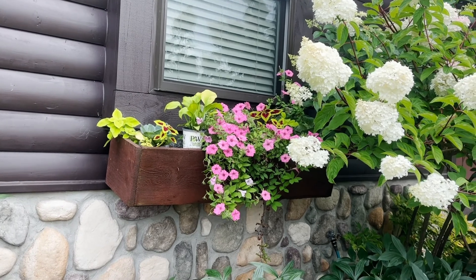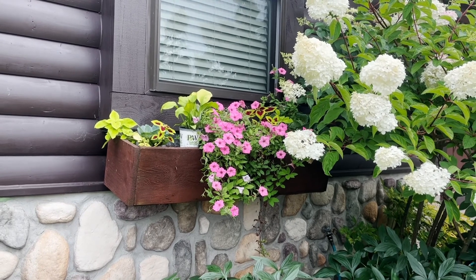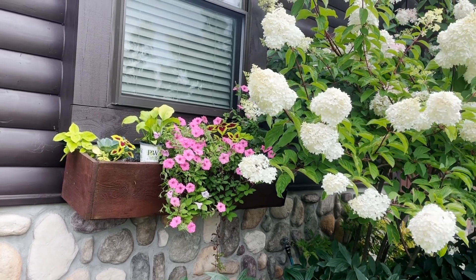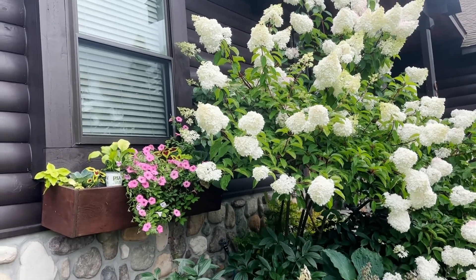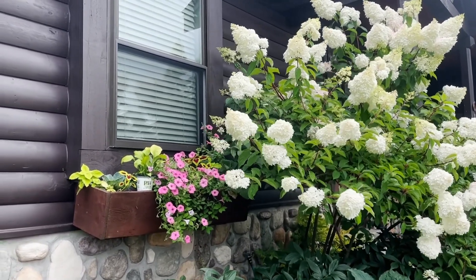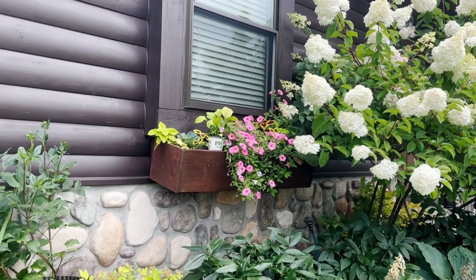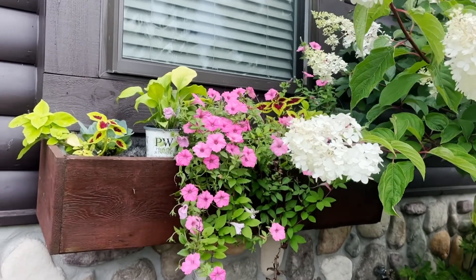It's Kim again. This is the project I'm tackling today: the window box. Initially this box would have been considered full sun, way back when we first built the house, before this hydrangea. Maybe not quite full sun — probably from about two o'clock on. So I'm going to plant more shade tolerant plants.